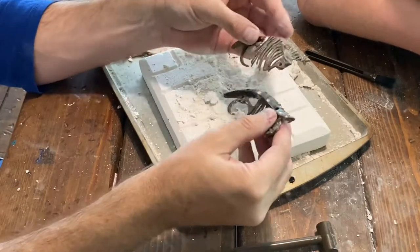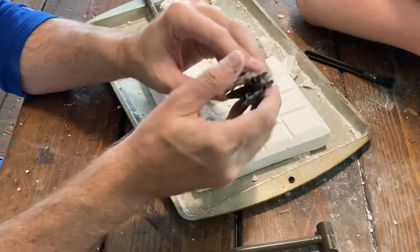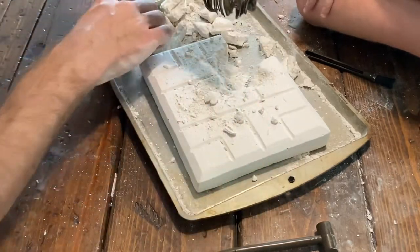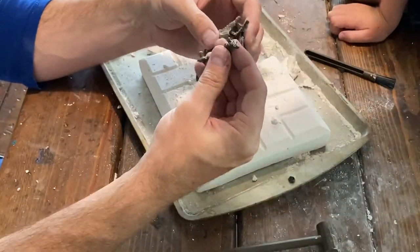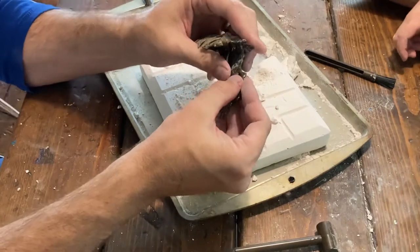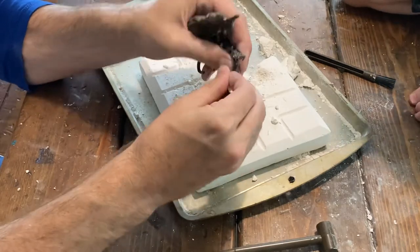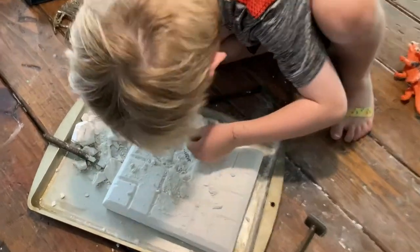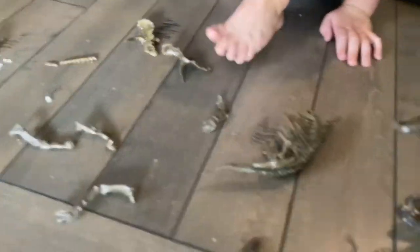Once you get the pieces out, the instructions show you how to assemble them — what snaps where. It's not random; you can figure out based on the instructions what connects together. There are two different dinosaurs — a carnivore and an herbivore. I think this one is a T-rex or allosaurus. If the parts don't snap in, you may need to use the tools to clear out any powder clogging the holes, or rinse them with water.